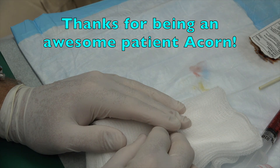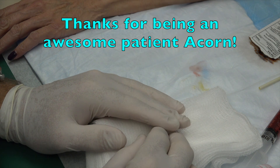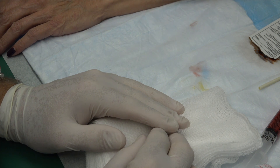Can I keep it up in a sling so I don't bump it? You can — that's fine, you don't have to though. If you want to use a sling, don't do it for more than a day. Well, Acorn, you're a pal. Thank you, Dr. Gilmore. Thank you. Bye.